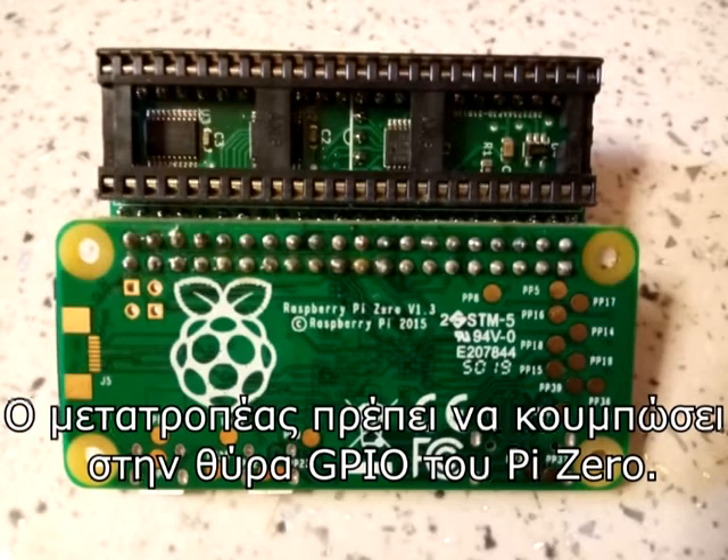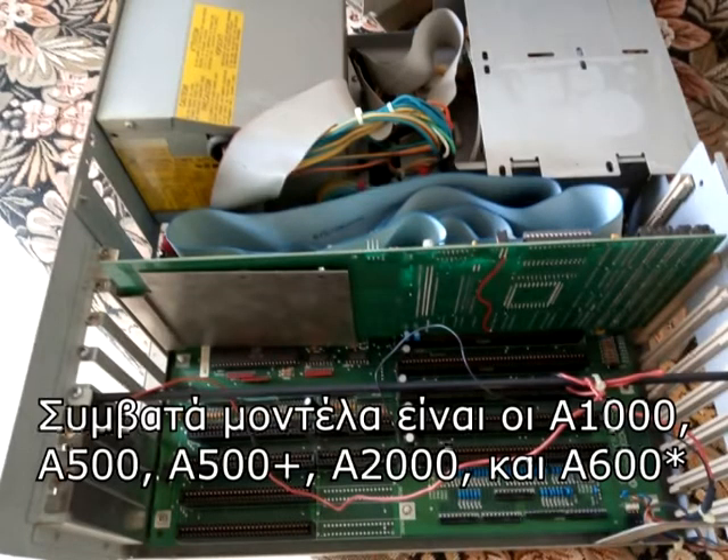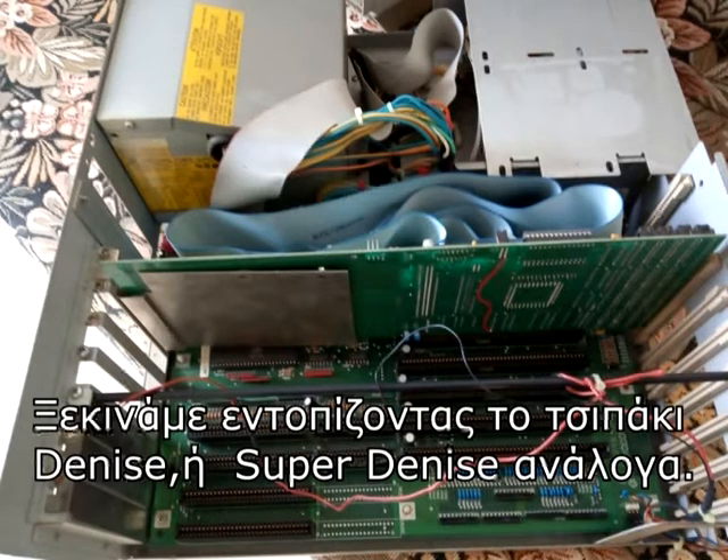The adapter must be plugged to the GPIO port of the Pi Zero. Compatible models include the A1000, A500, A500+, A2000, and A600.